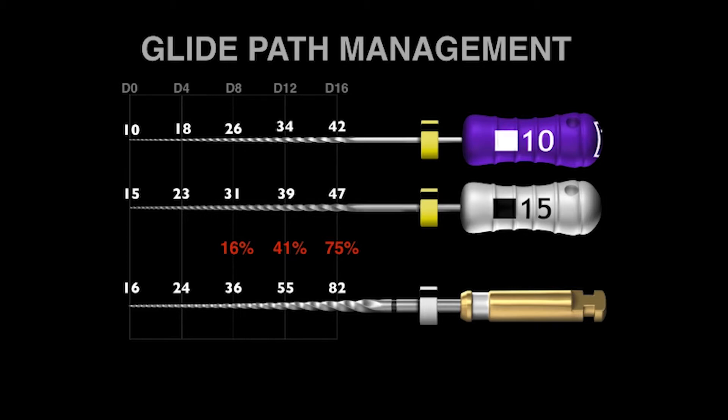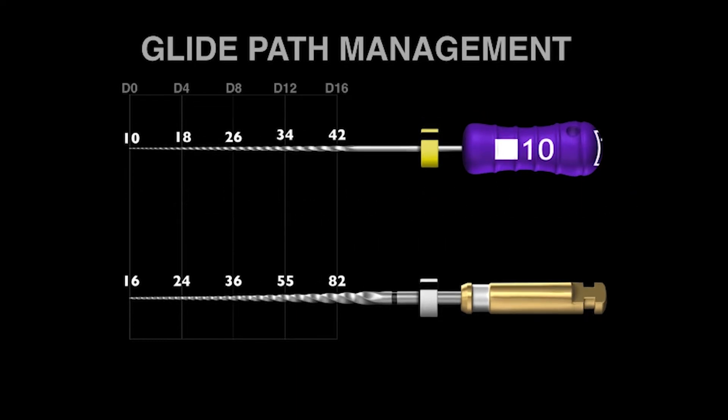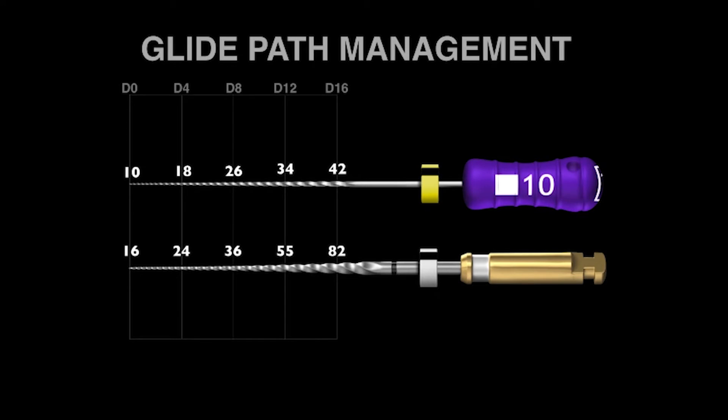How does this fit into our two 10 and 15 stainless steel hand files? My suggestion is to eliminate the 15 stainless steel stiff hand file. The good news is we still have just a two-file sequence, but the better news is we make a significantly bigger pathway to length using a mechanical ProGlider, and we save 40% shaping time. The ProGlider works 40% faster than the stainless steel 15 hand file.